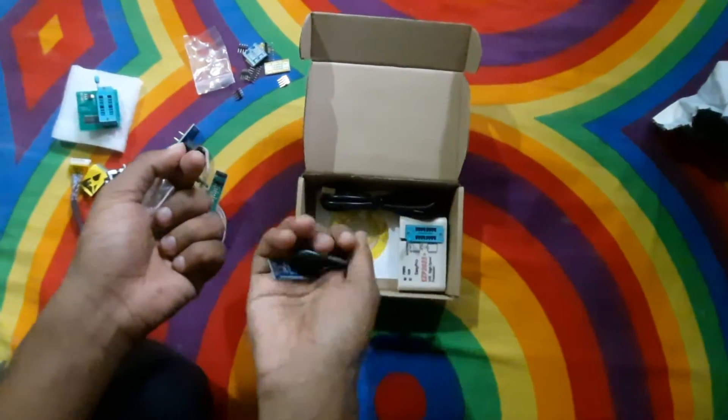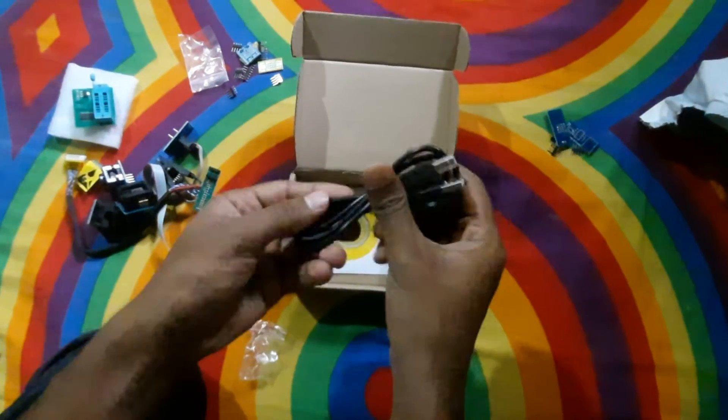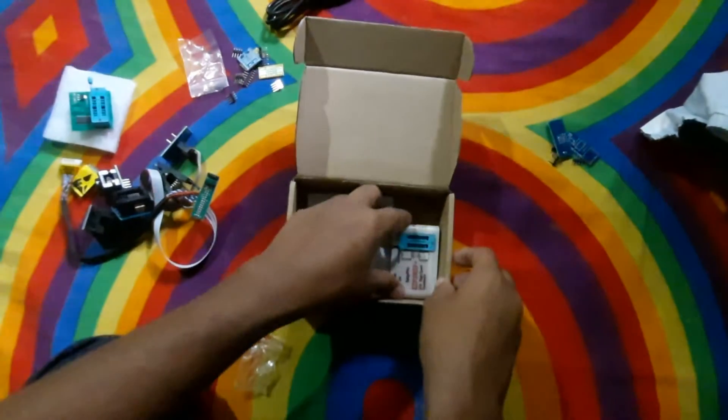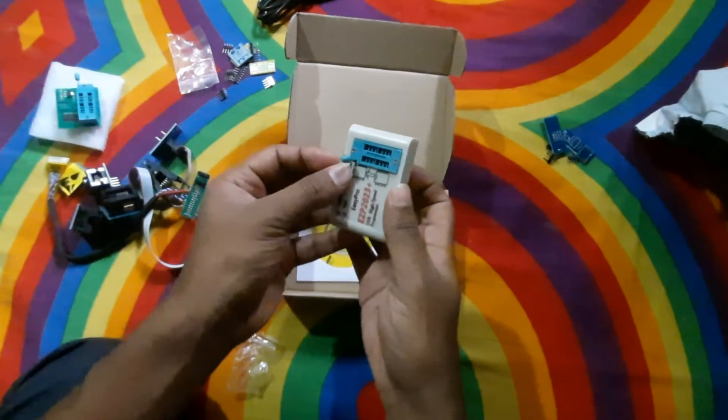This is the USB power cable of this USB programmer. This is the main USB programmer — you can see the lock here, and this is the power socket.